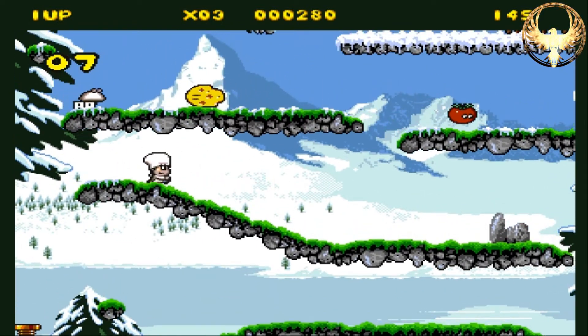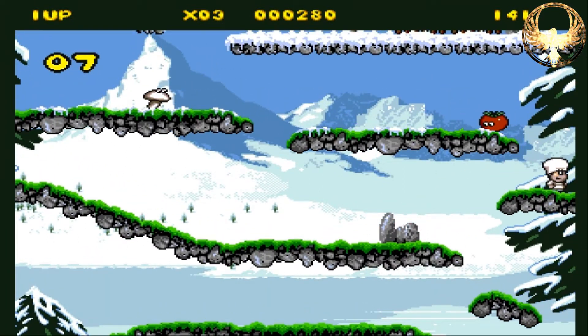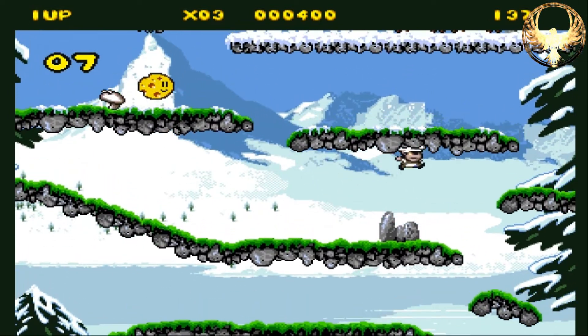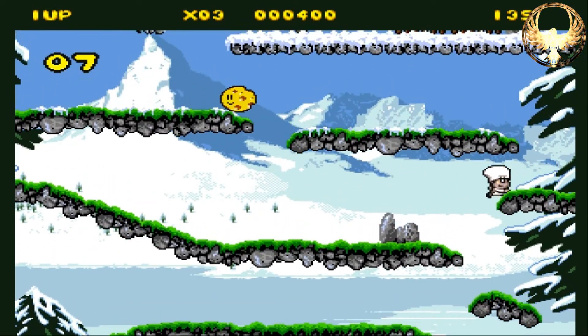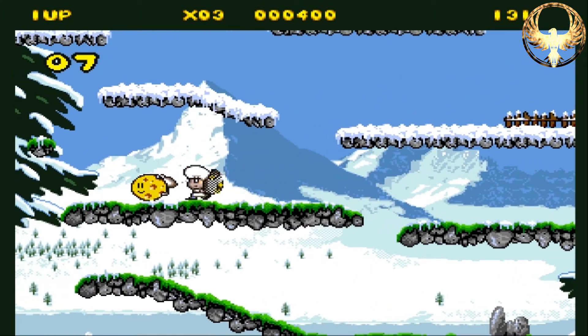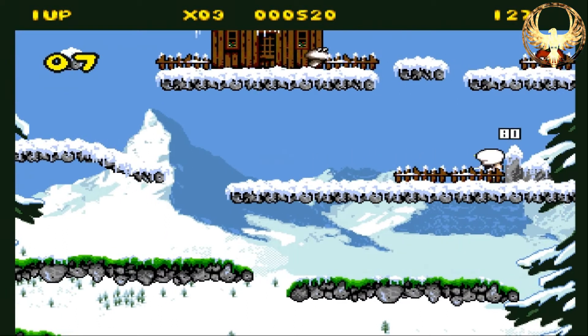That is not a hippopotamus by the way — that is a potato, with a mushroom in front of it. The idea is basic: you grab a net, go and grab the food, then drop said food into a cage at the bottom of the screen. Once you have filled the quota, a door will open and you will portal yourself off to the next stage.